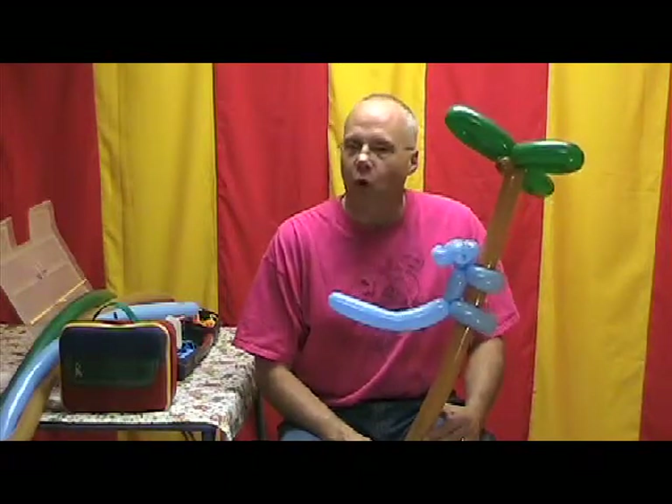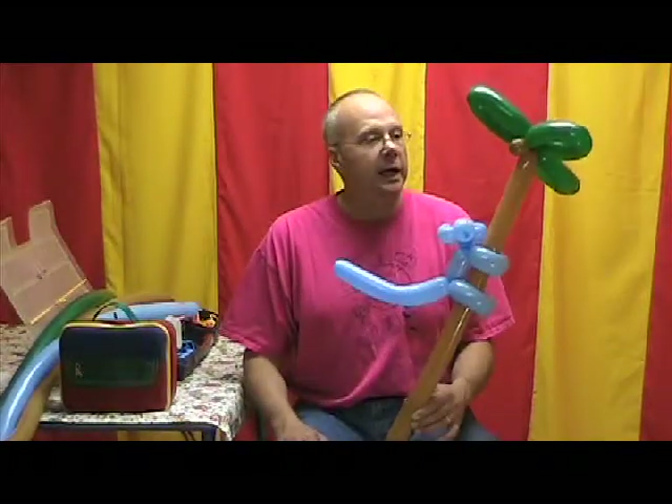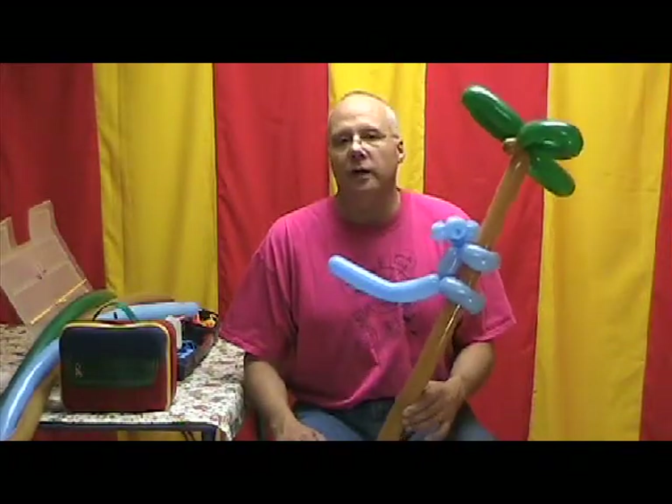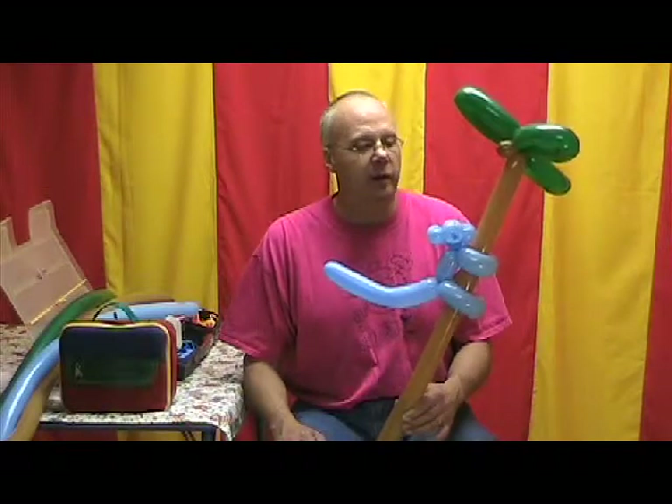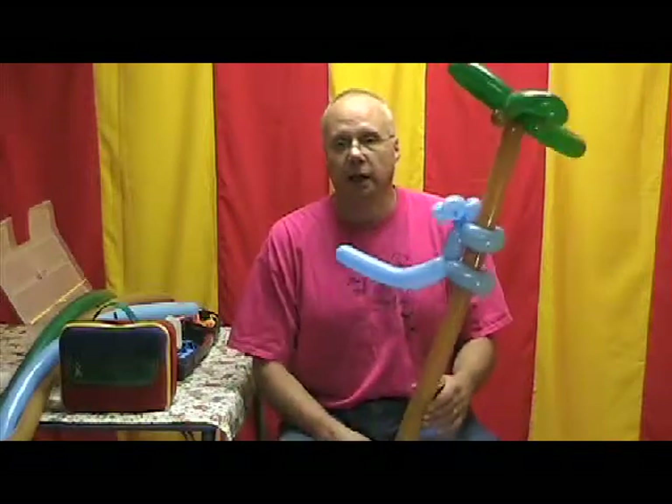And he just looked up at me and he says, 'Oh, yes, you do.' And so this is the one we came up with that day. I always share that story with the kids when I make it for them — I tell them about my little buddy Ian and how he inspired me to make this monkey in a tree.